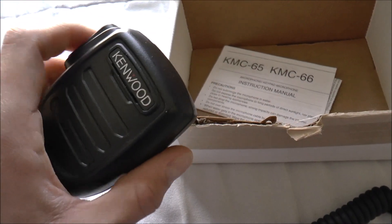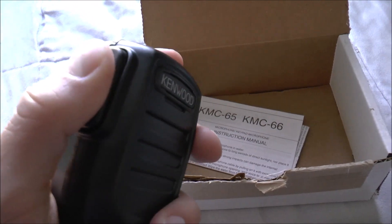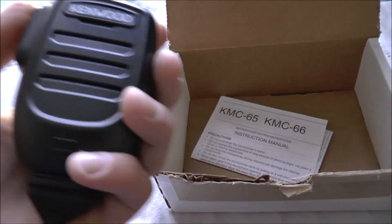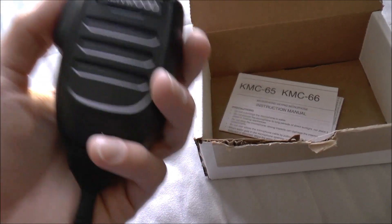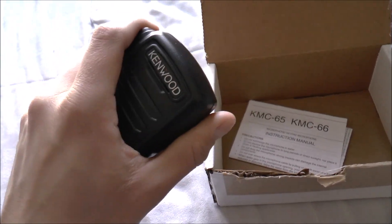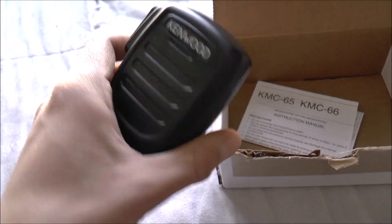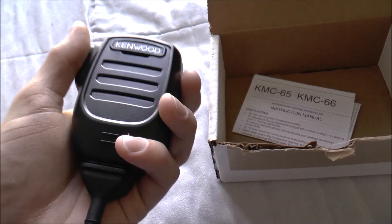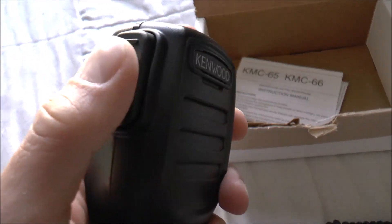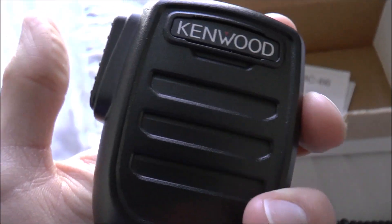This is a wider, fatter design, but I really like the action on the push-to-talk button. As far as weight, it's pretty much the same as the KMC-35 — possibly a little heavier. It feels really good in my hand. It has a very solid feel; I feel like I have a good grip on it and it's not easy to slip out of your hands. I really love the clicky action on the push-to-talk button.